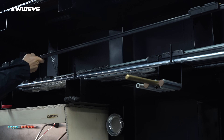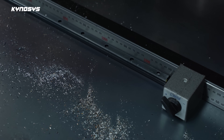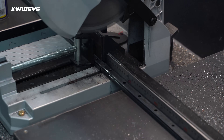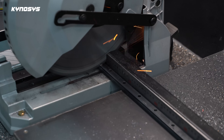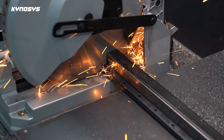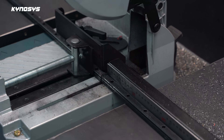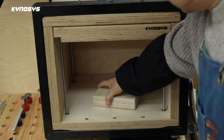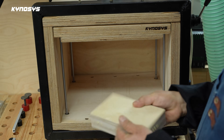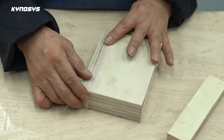LM guide rails and bearings are very useful because they are very strong. It's a bit pricey but it's an essential material for DIY. This part is where the drill press's shaft is fixed, so I made it very strong.